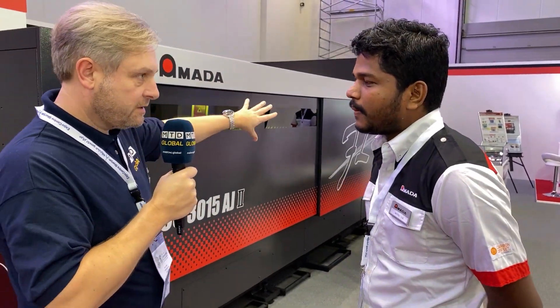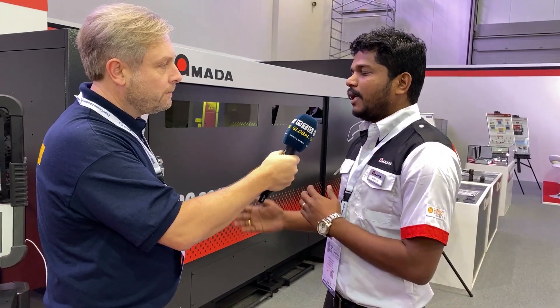Just looking here, you've got the tables. How long do they take to change? It takes about 30 seconds, from a safety point of view.